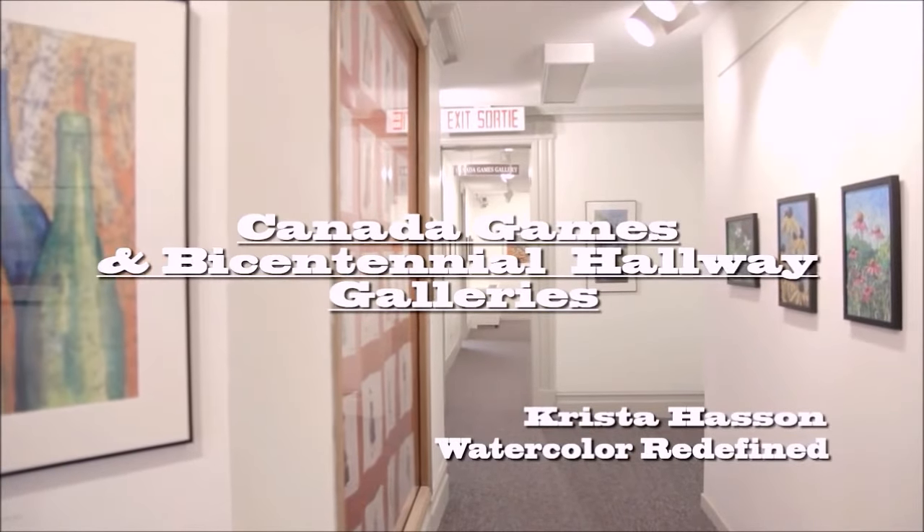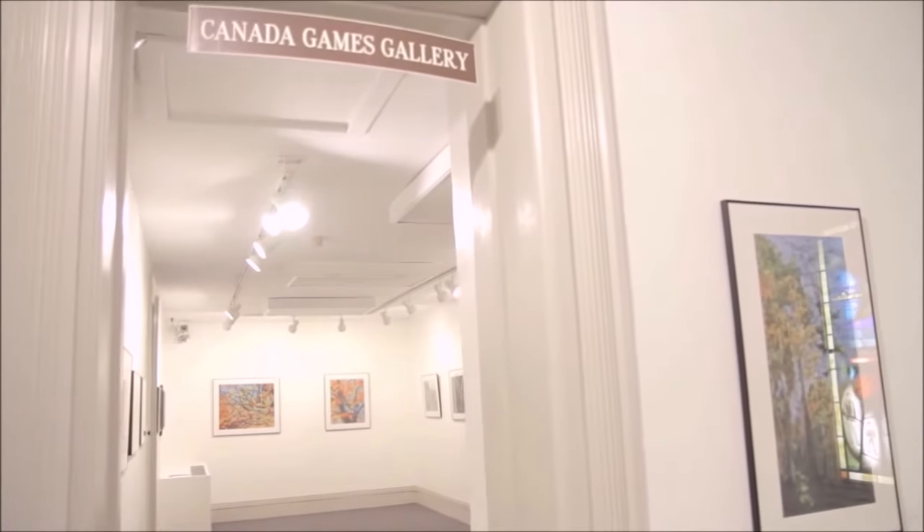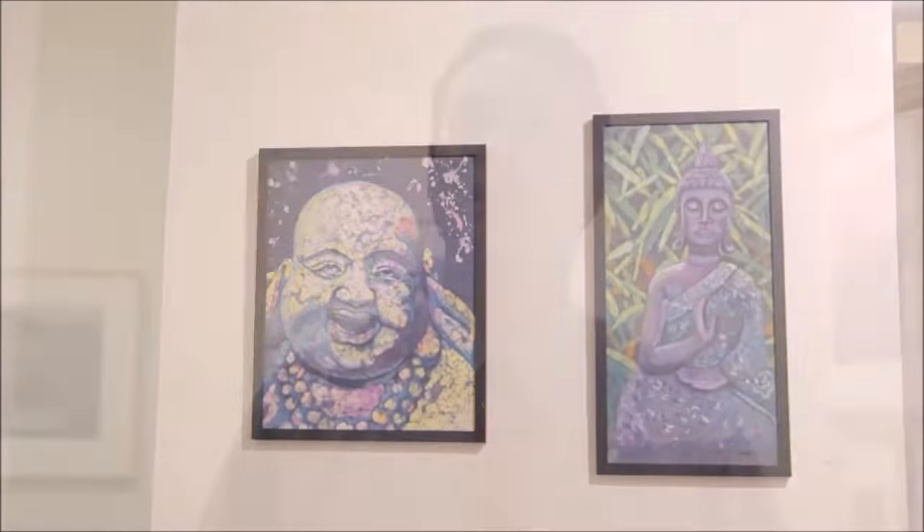Upstairs in our Canada Games Gallery, we have Krista Hasson. Krista does watercolor. In this particular body of work, they're watercolors on rice paper. They have very interesting texture, and it was a wonderful technique that she did to create this body of work.